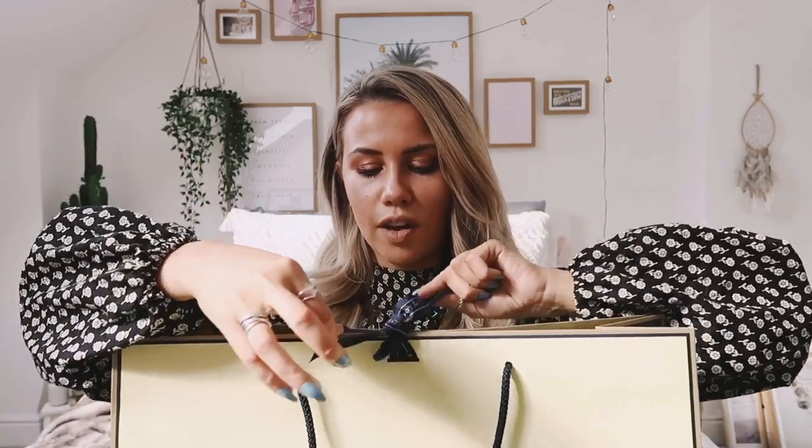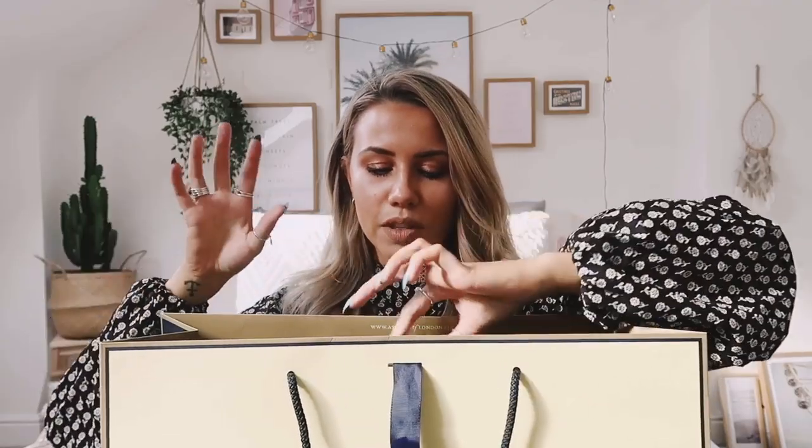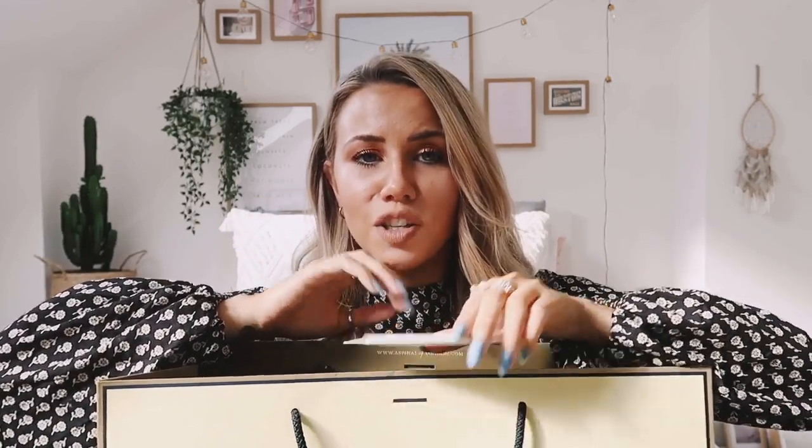I'm going to go ahead and open this now — I want to get straight to the point. First things first, let's get rid of the ribbon. One thing I really love about buying designer is that your receipt comes in a little envelope like this — it's just really well presented. I actually keep a little pile of all my designer receipts in my desk drawer in case anything ever needs to be fixed or resold.